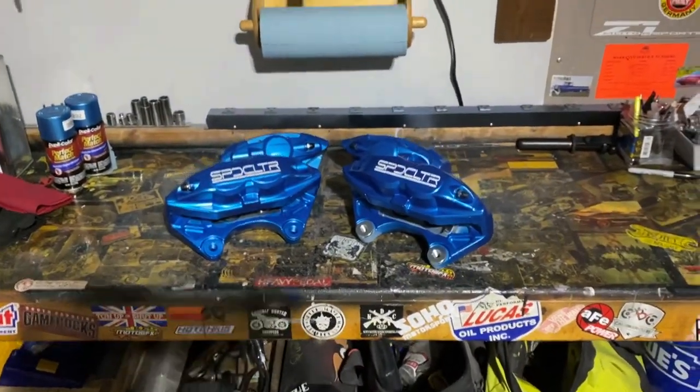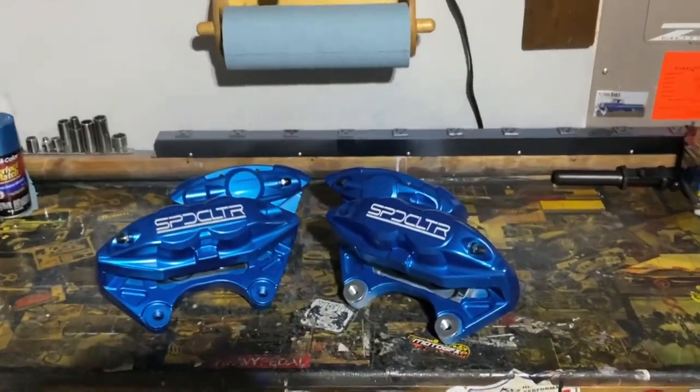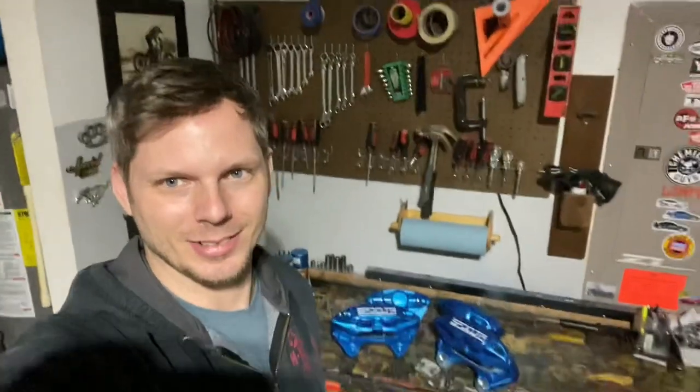The camera just doesn't do it justice to be honest — they look sharp. Thank you guys very much for watching. We've got good things coming up — coilover installation coming up soon, and hopefully we can get these big brakes installed sooner than later as well. We may just go ahead and install the rears for now just to get a good look at them. Rotors are on the way, so stick around. Good things coming — appreciate the support guys and we'll see you in the next one.